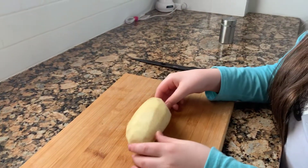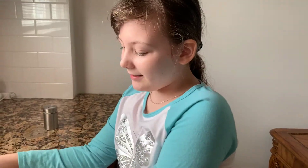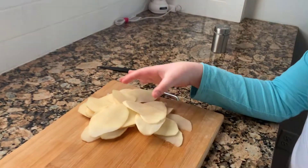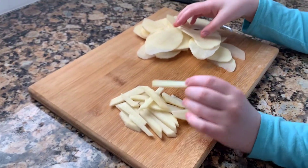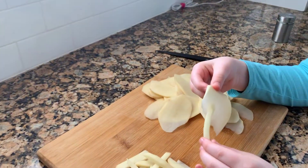Now, my mom is going to help me cut this potato. So, this is what I got. My mom helped me cut this. And you can also make fries from the potato.